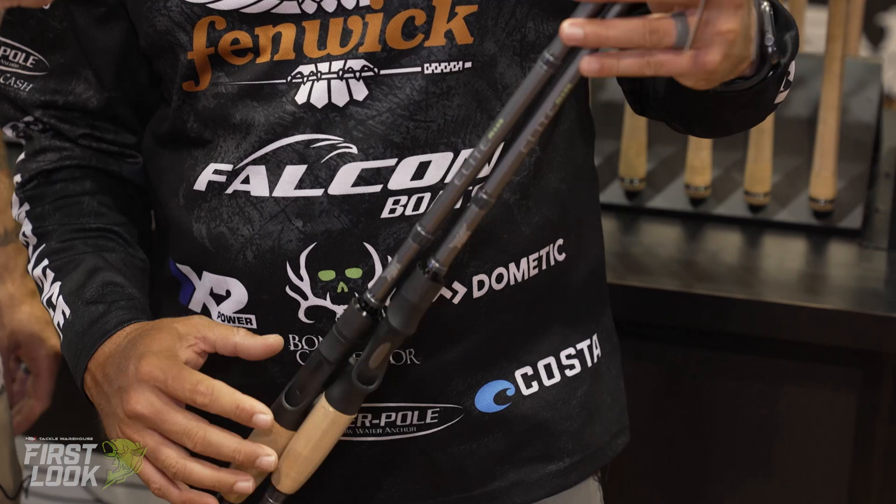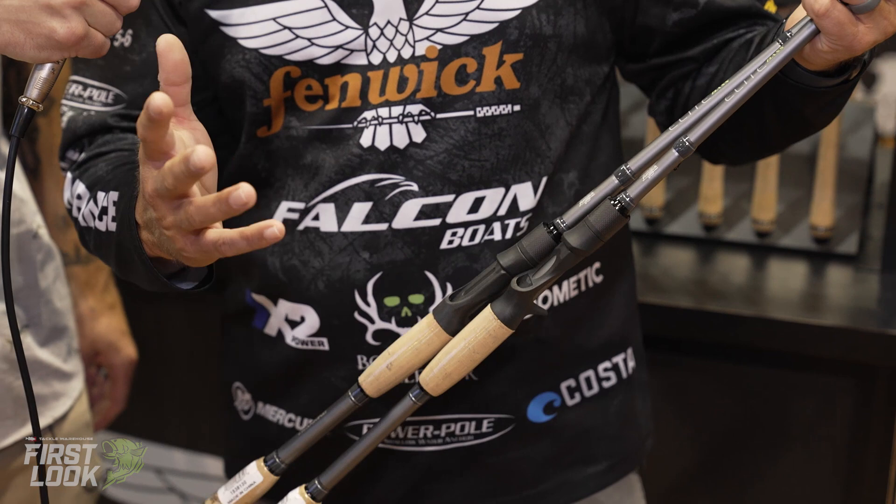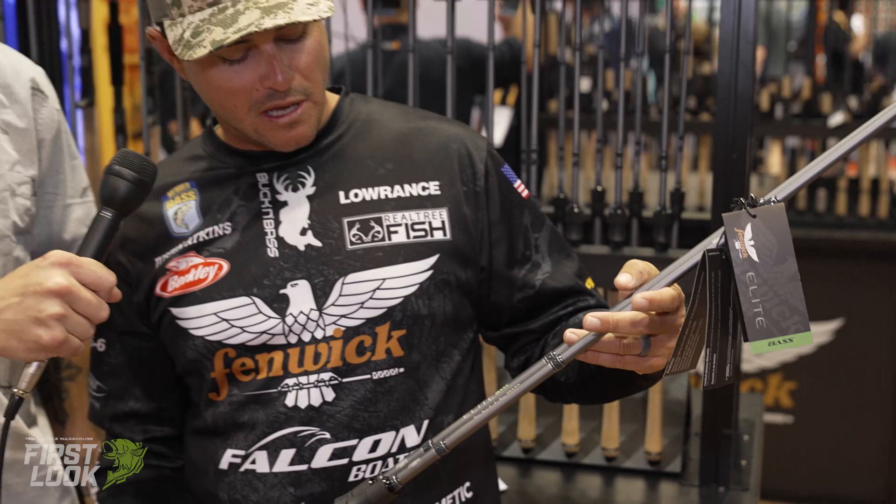This is the new Fenwick Elite Bass Rods that we've come out with for this year. We have a cranking-specific model, a normal bass fishing model that's got all your array of different actions, and then we also have spinning models in it.